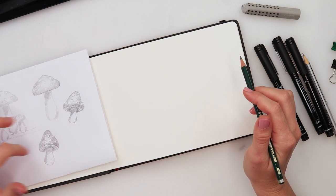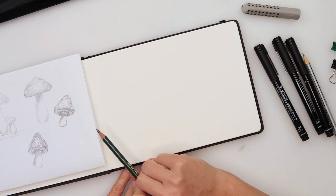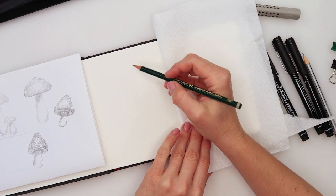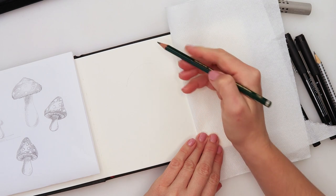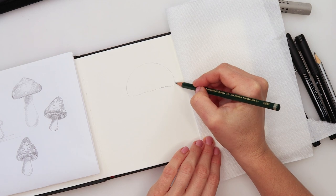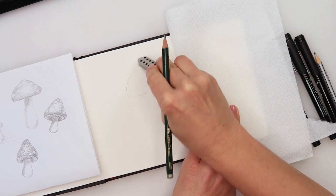I'll be doing three mushrooms — one a little bit bigger and two smaller ones, just for the composition. Here I was just trying some shading. First I'm gonna place it a little to the left, not completely in the center. I'll use a towel so I don't place my hands and get grease on the paper. I'll do one cap — start with a round cap, like a half circle, then just do a little wiggly line downwards, and add a little cap on top, a slightly different cap.